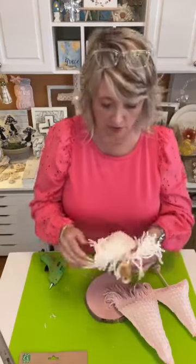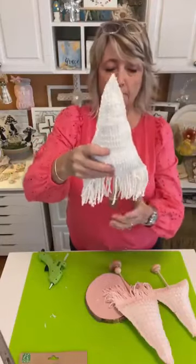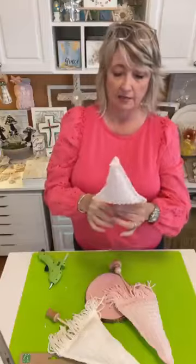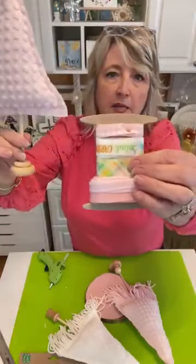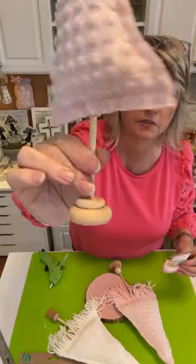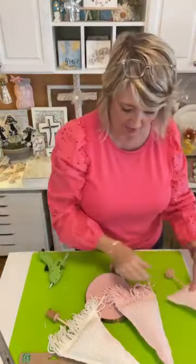This is going to be so cute, and I want to see what you do with this idea because I know the possibilities for this project are endless. On this little tree here, I used a piece of pink and white gingham along the bottom. Can you see that?